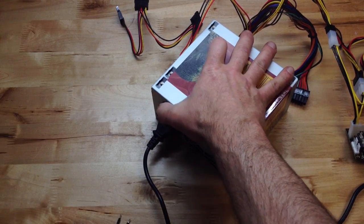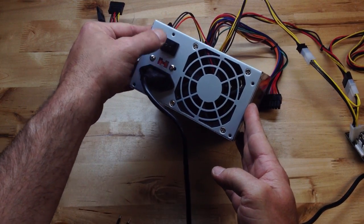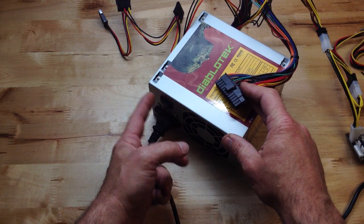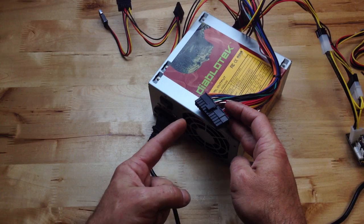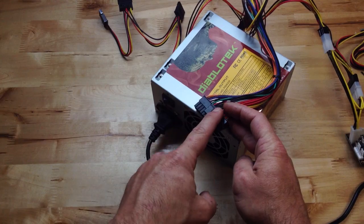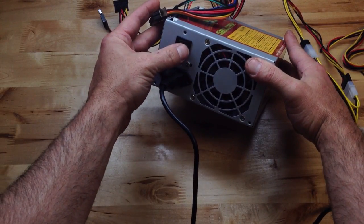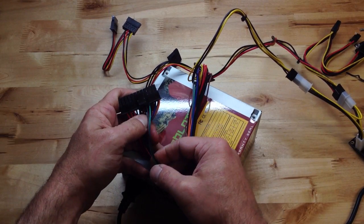Still nothing. So what's the deal? Well, computer power supplies usually have a power switch on the front of the computer. Basically, you leave the power supply turned on, then you've got a soft button on the front that clicks on and off. We don't have that, so we're going to tell this supply it's always on by using this jumper. Then we'll be able to use the switch for our on and off. We're going to short this little power sense wire.